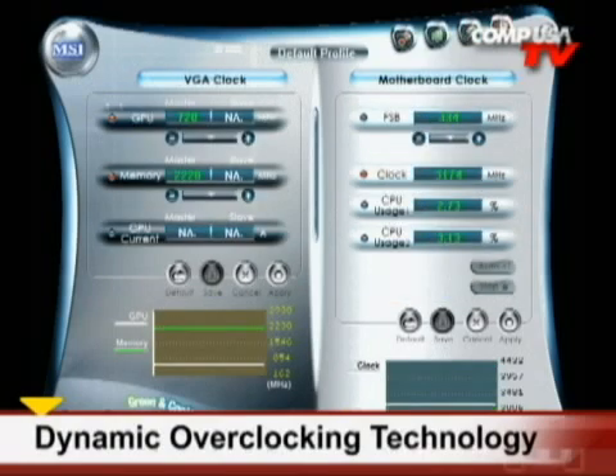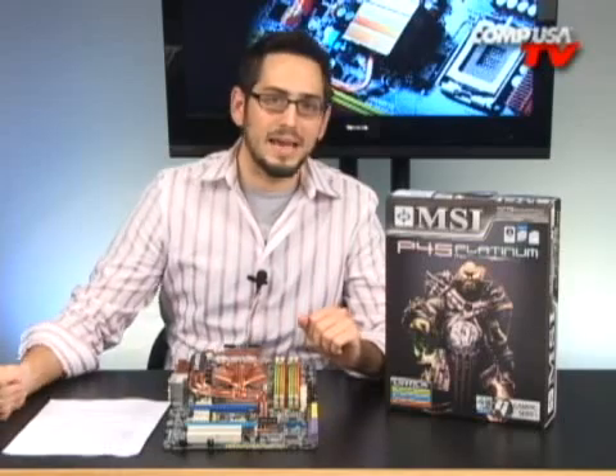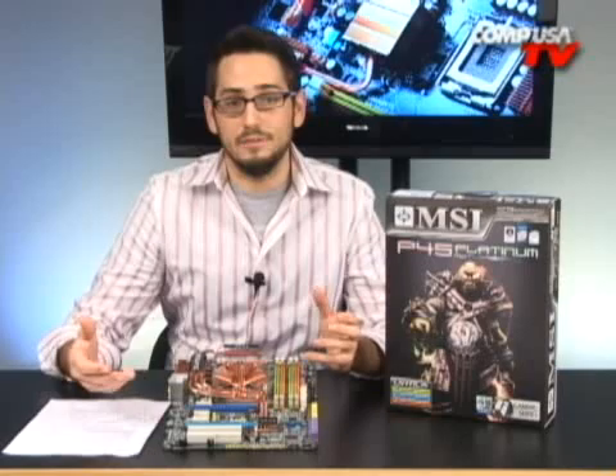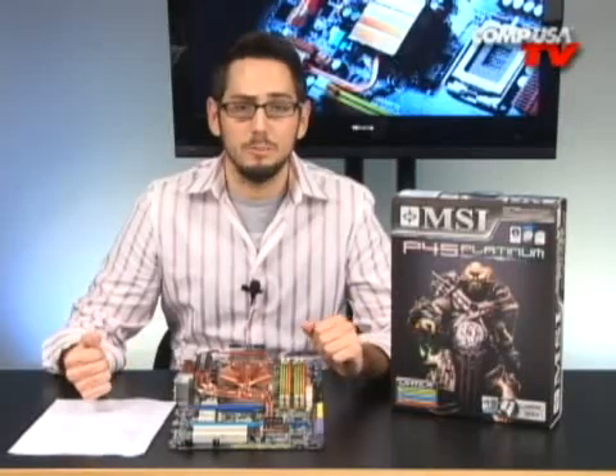Another thing I liked about this board for overclockers — you always push it a little bit too far; that's how you know where the bleeding edge is. When you go a little too far, you've got to back it up. The clear CMOS on this thing is on the back — I like that better than the ones that are on the board because you don't have to open the side of your case to get into it. You just push the button on the back and you go back to your default settings so you can boot the computer up. A couple other things: solid state capacitors — they're conductive polymer, not electrolytic ones.